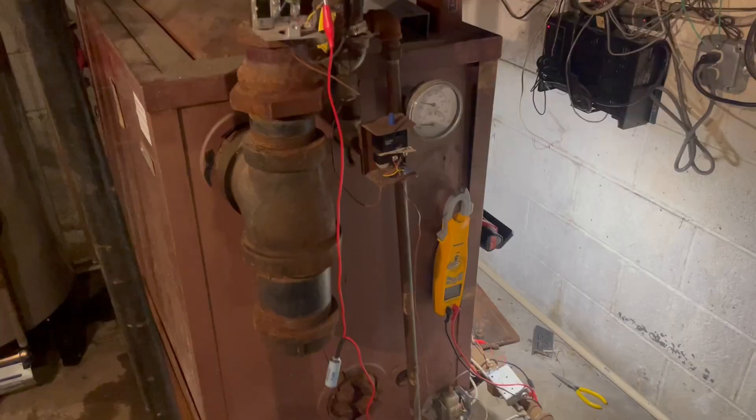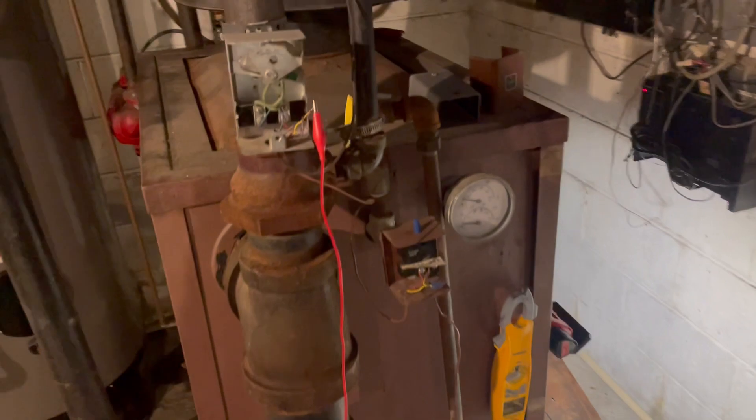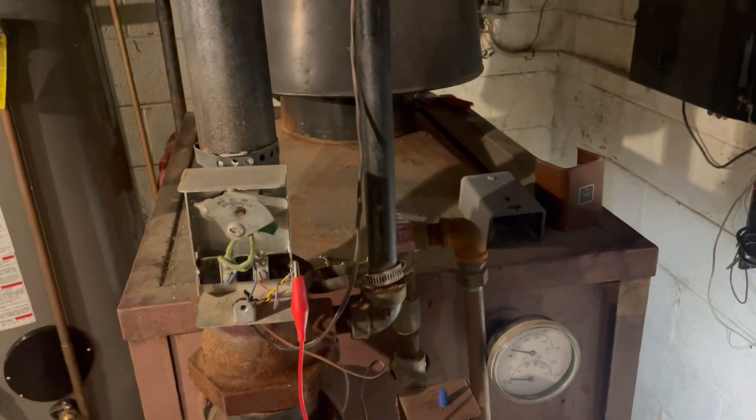Working on this old gal today — this old piece of junk. Not running.